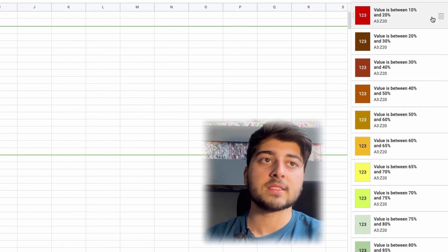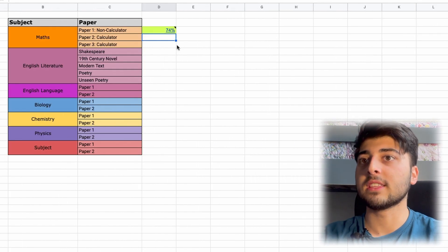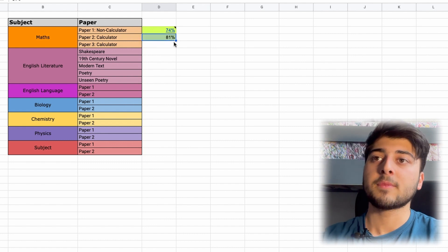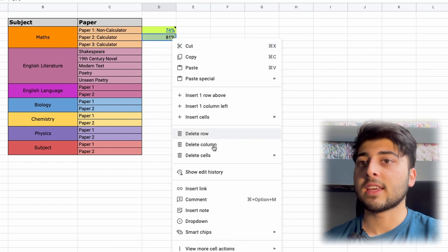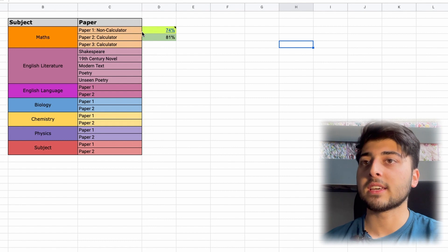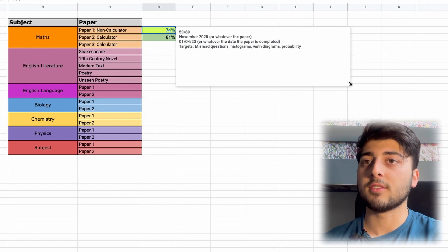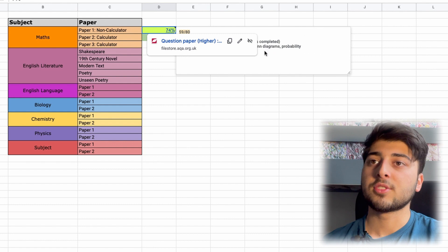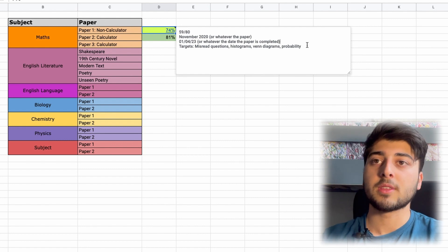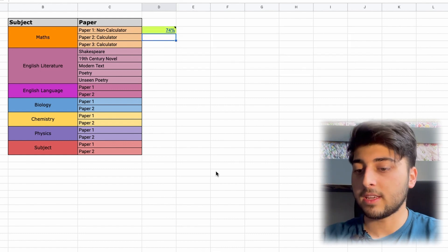The values are based on percentages and you can change the targets if needed. Let's say you did Maths Paper Two and got 81% — you put it in and it shows up as a percentage. You can also insert a note on any paper with information about what happened and what your targets are. I've got an example here — I've got a link to the paper, noted the score as 59 out of 80, and listed targets.